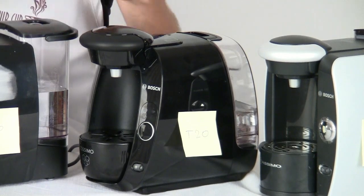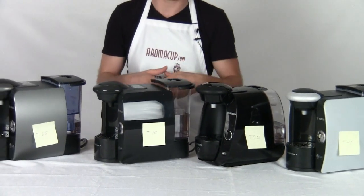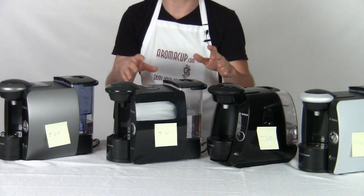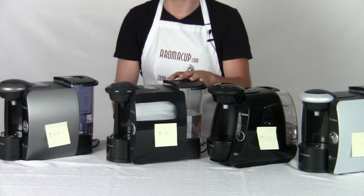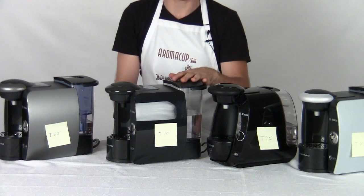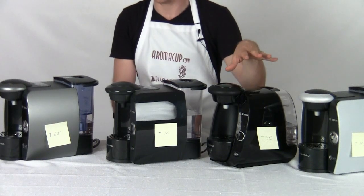Something worth mentioning is that all of these machines use the same T-discs. It doesn't matter what machine you're using — you're going to be able to use the same T-discs to brew all the same drinks. That includes iced drinks, hot drinks, specialty drinks such as cappuccinos, lattes, hot chocolates, and things like that. You can also use these machines to do a number of other things around the house, such as making hot water for hot cereals, noodle meals, and many other things. You can even make your own French press coffee by utilizing the ability to make hot water using any of these machines.